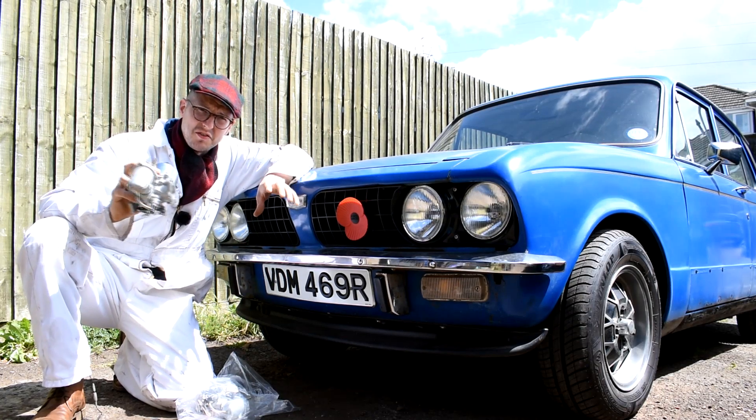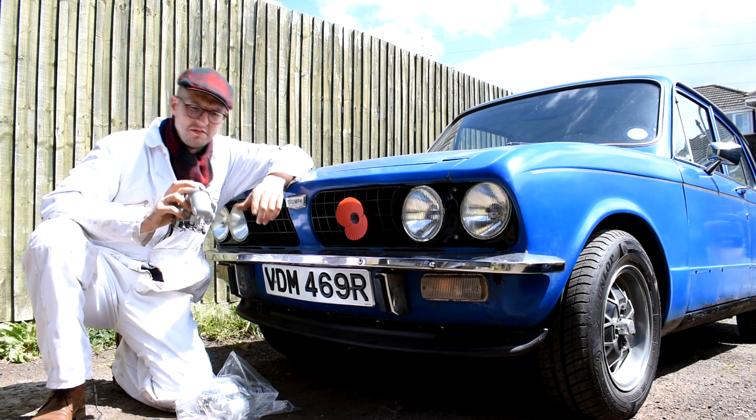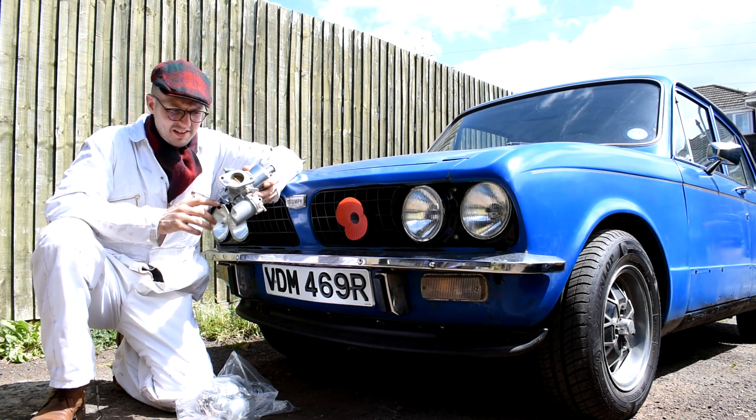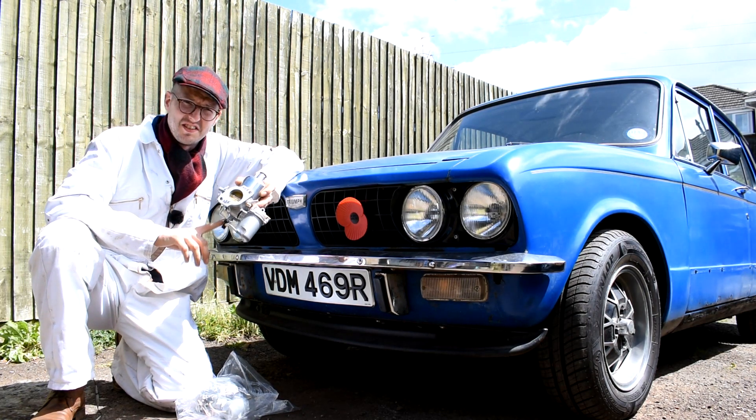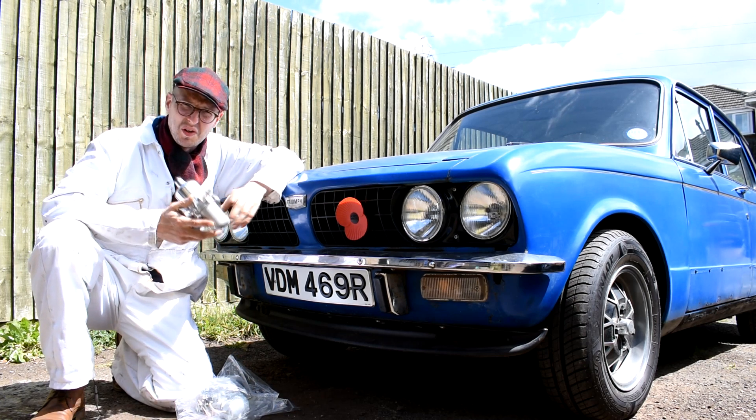I've had my carburetors reconditioned by EB Engineering at a cost of £350. What I've had done to them is I've had them converted from wax-stack carburetors to non-wax-stack carburetors, and overall I'd say it's well worth the money.